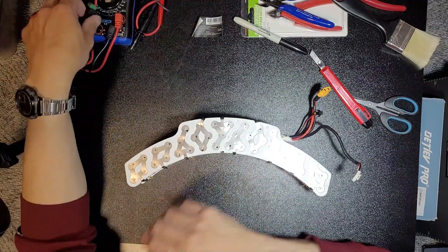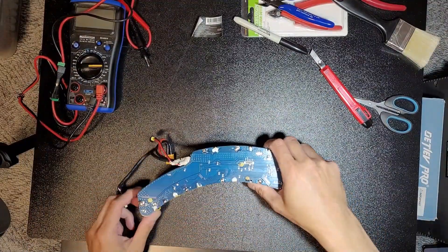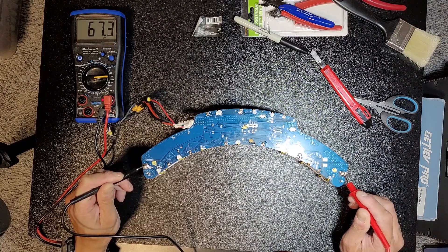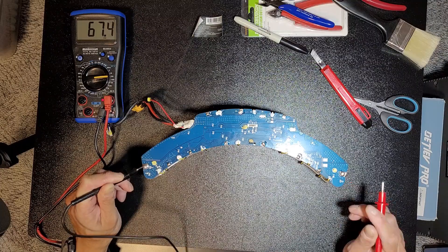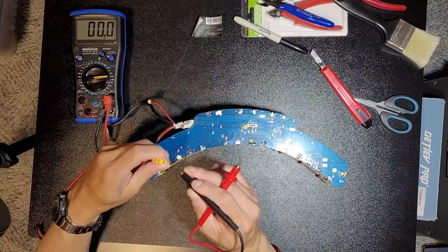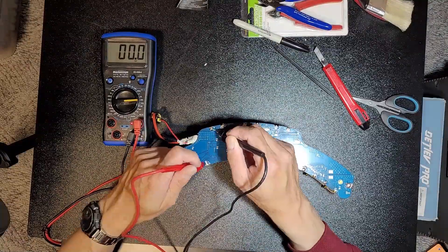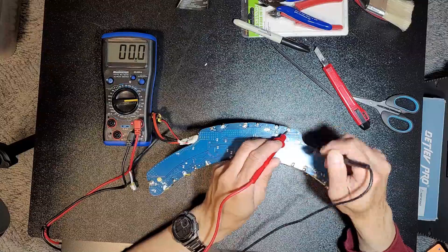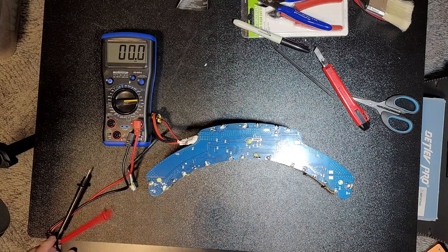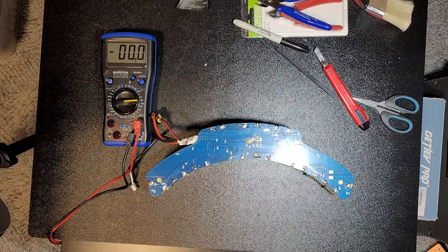I guess I can try testing them individually just for fun. I'm getting 67.4 volts. But there's nothing coming out of the BMS — 67.4 volts. So every cell is actually in good condition.